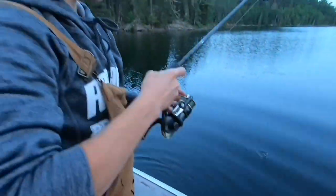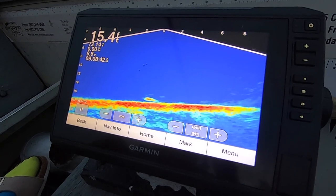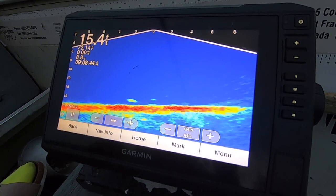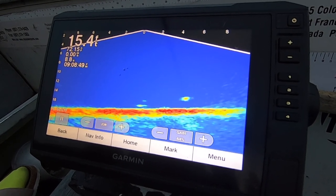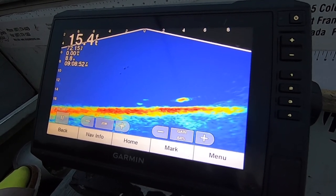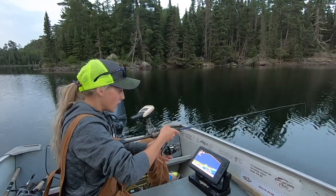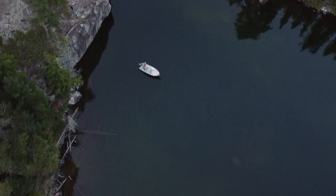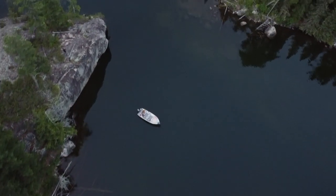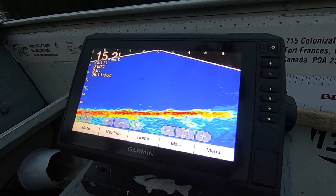Oh yeah — chopped my minnow. Look at that. Just missed a walleye — was fighting it and it popped off. It's okay — I have a fresh minnow. There's a big, big one out there. You just nicked me so lightly.